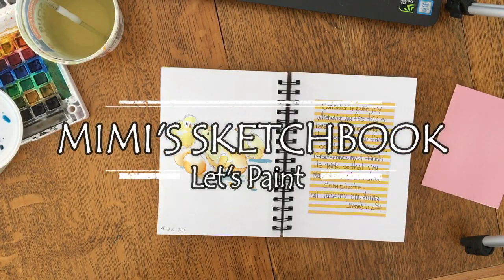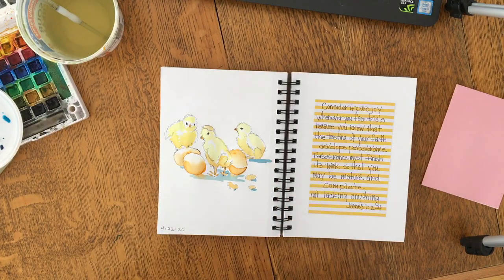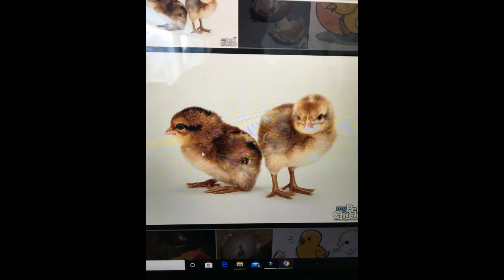Welcome to Mimi's Sketchbook. Today we are going to be painting these cute little chicks that just hatched out of their eggs. This is one of the references we're going to use — this little chick obviously just hatched, he still looks kind of wet and scraggly, and he's got a cute little piece of eggshell right on top of his head. This is the other image I found on Google, and I thought it would be fun to have a few of this little chick's companions with him. So this is what I'll be looking at while I draw.